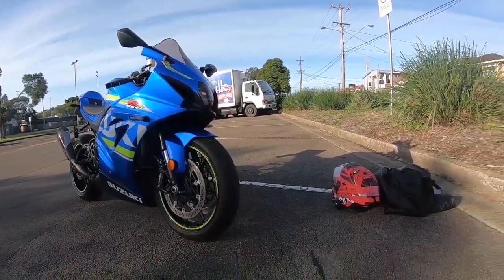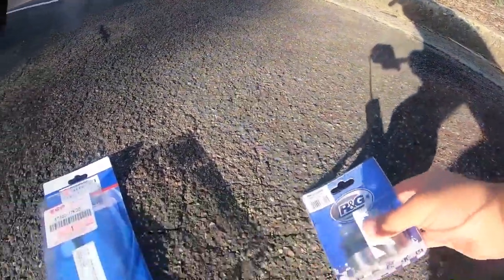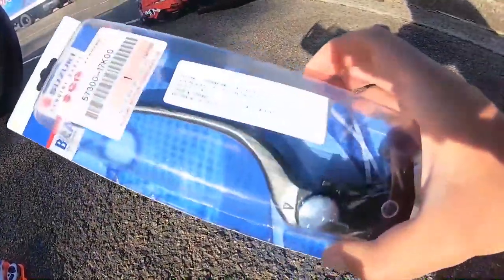I'll also be changing the brake levers because a lady reversed into my motorcycle and drove off. I'll put the link below for you guys to check out the last video. Let's have a look at the parts I bought. I bought RNG bar ends — looks nice, cost me $60. I also bought a genuine brake lever.